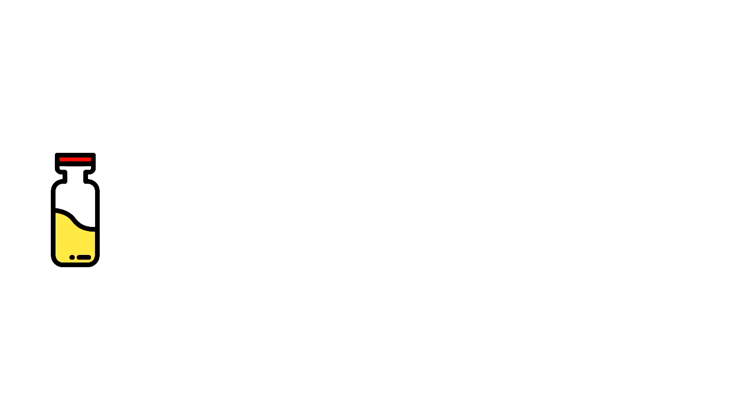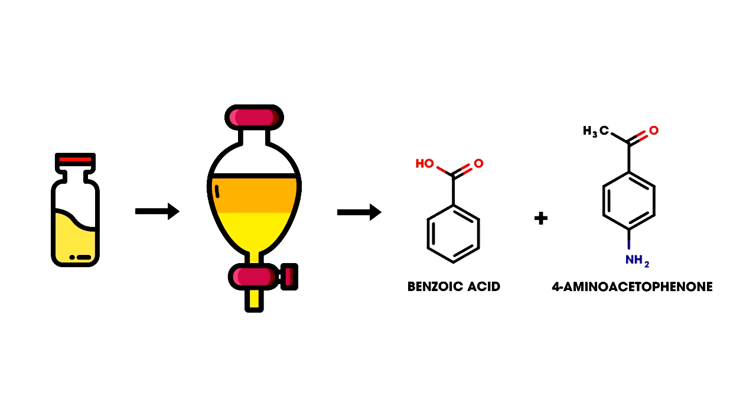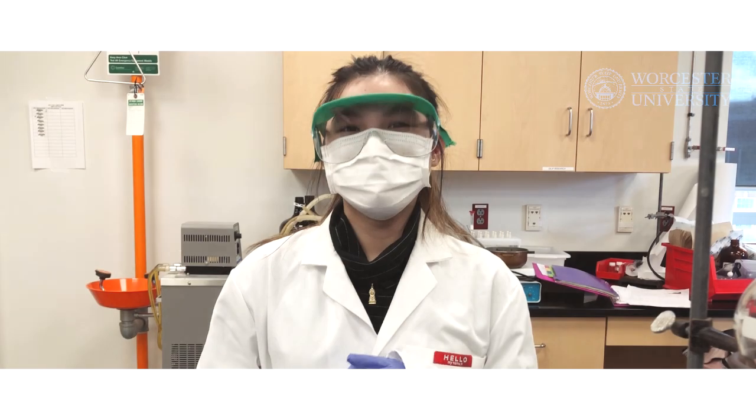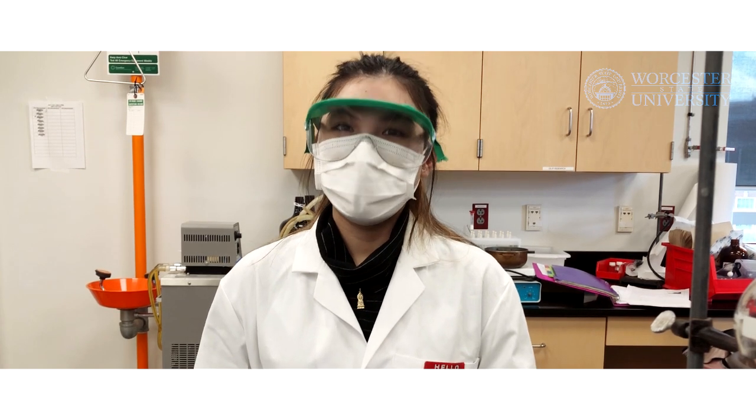In this lab, you will be determining the composition of a mixture of benzoic acid and 4-aminoacetophenone using a separation technique by separatory funnel. Before you start, make sure to wear goggles, your mask, and gloves. Hi everyone, welcome to your lab on acid-base extraction.